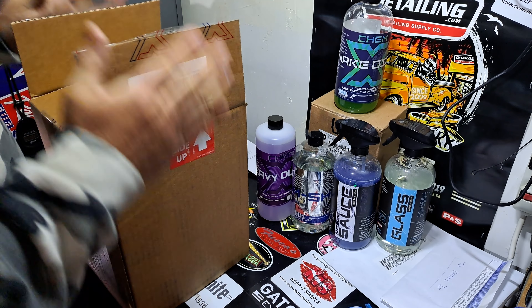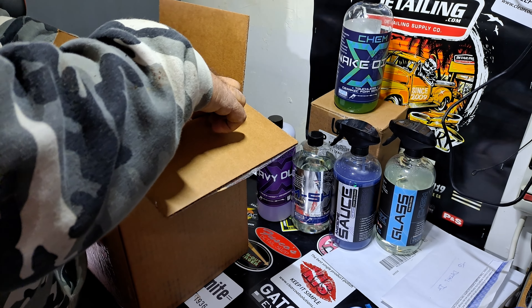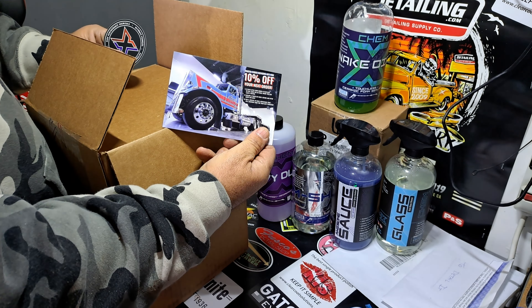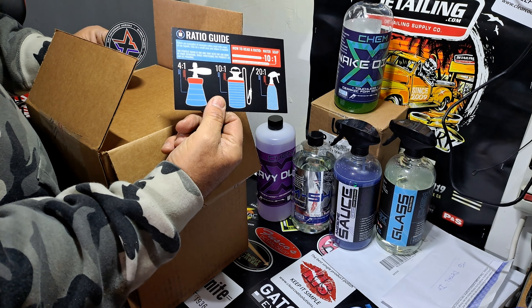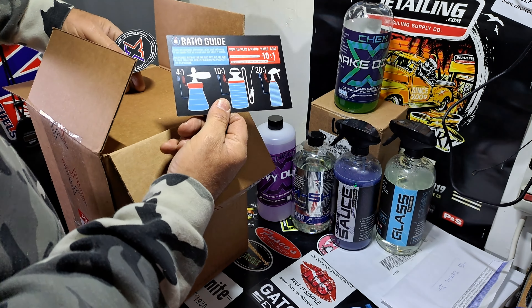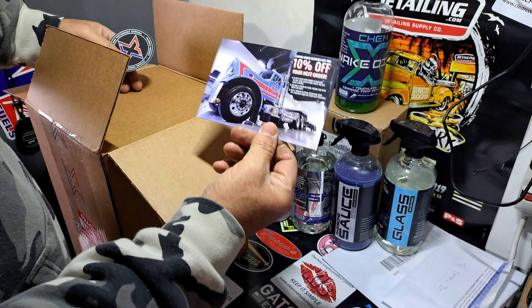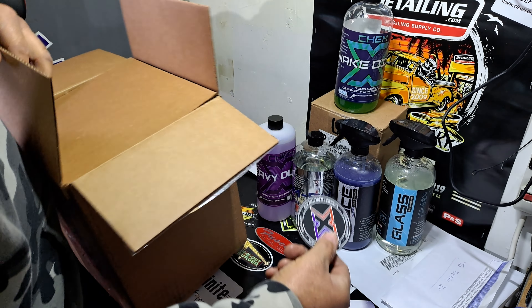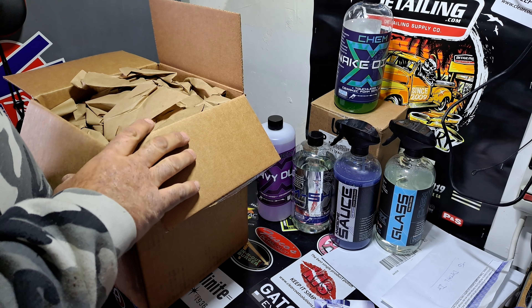Bob's kit comes with all of this — let's check it out. You get a 10% off coupon, you get his dilution ratio chart on the back, which is always good to keep if you plan on buying any of his stuff in the future. So you get 10% off the next order right off the bat. You get the sticker, which people are going to say costs two bucks — and you're right, it's not worth the purchase.